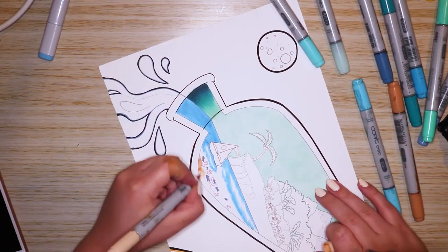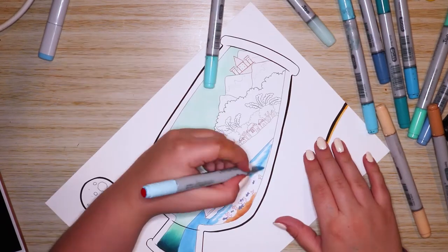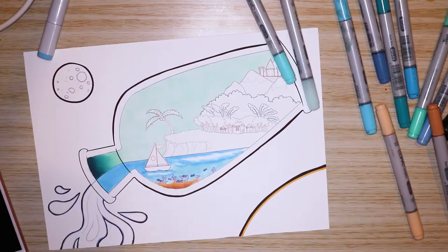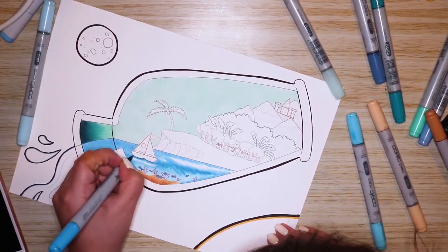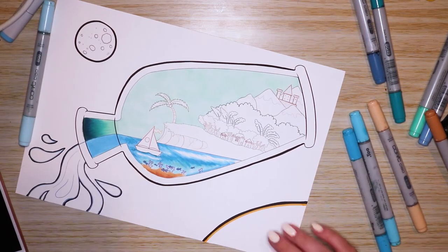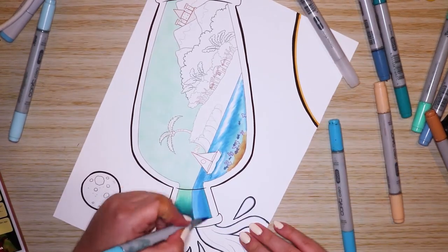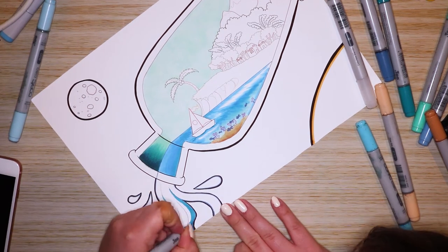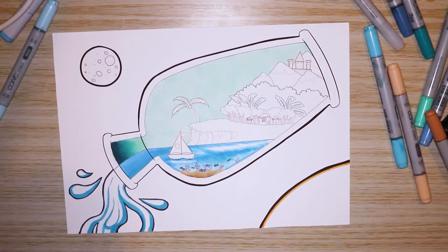For the color choices, I obviously wanted the sky and the water to look different. I used a BG cool shadow marker for the sky, and I really love that color because it's blue enough to look like a sky, but it has a much warmer tone to it — kind of mystical, because it's not exactly blue; it's that perfect in-between stage between blue and green.